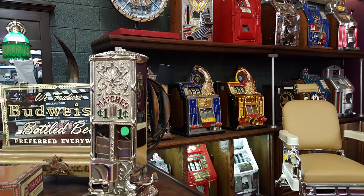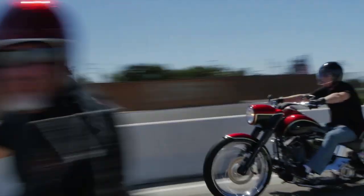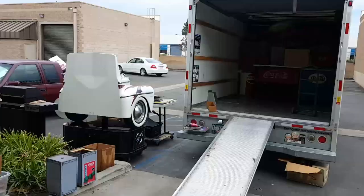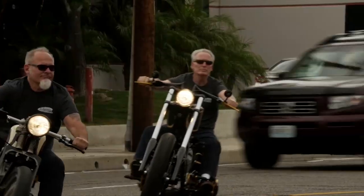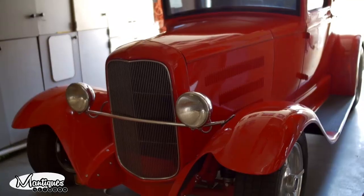These are Mantiques — antique mantiques. These guys sell mantiques. This is their store. We're picking, bringing stuff in and out every day, shaking and baking. Follow Jim and Jeff from nine to five or after hours as they buy, sell, and restore the coolest stuff for the coolest collectors worldwide.